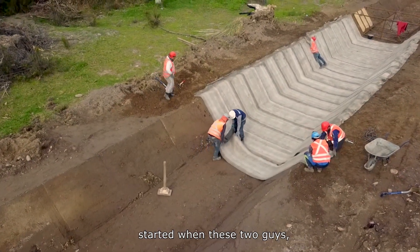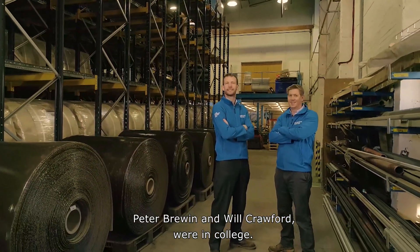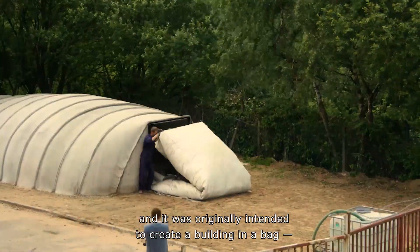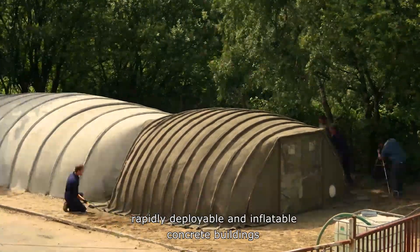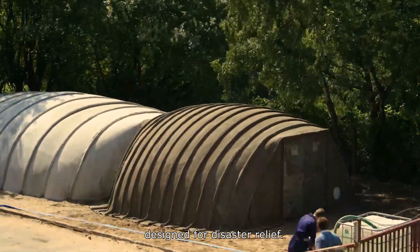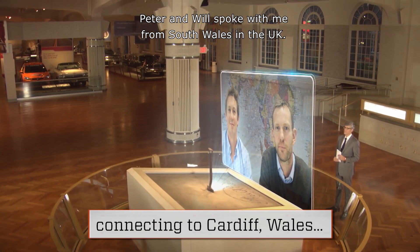The big vision behind this invention started when these two guys, Peter Bruin and Will Crawford, were in college. They call it Concrete Canvas, and it was originally intended to create a building in a bag — rapidly deployable and inflatable concrete buildings designed for disaster relief. Peter and Will spoke with me from South Wales in the UK.